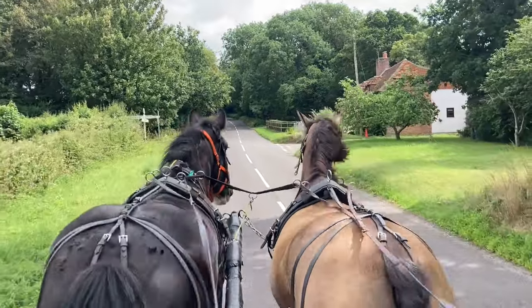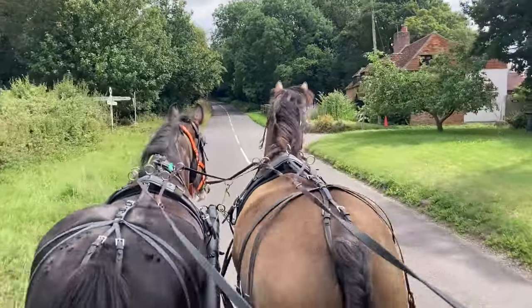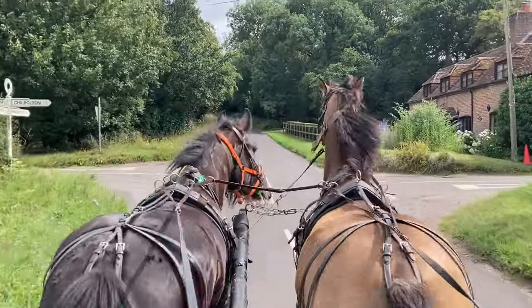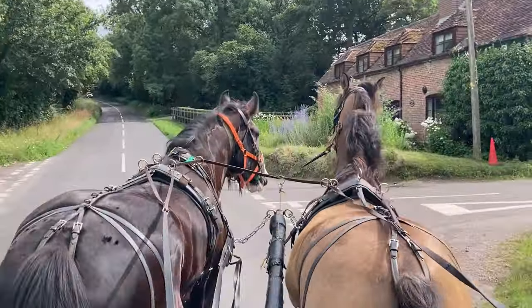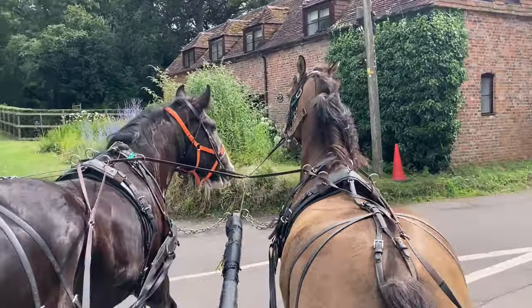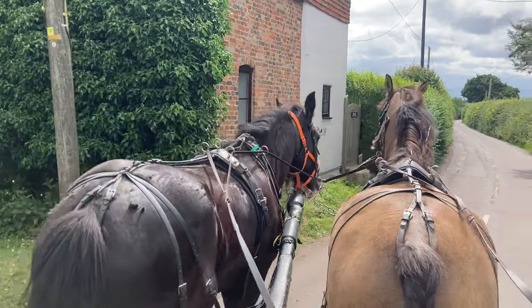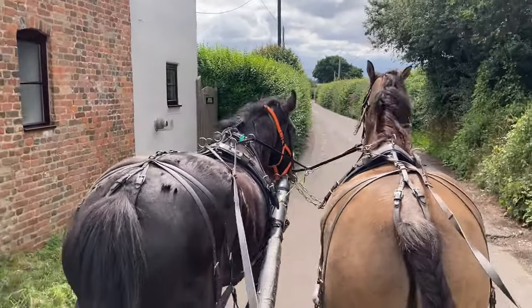The other reason we do this is these are only going to be driven single at home — they're not pair horses at all. I think the Shire might be one day; I think they've brought on another youngster to come on in the future to make a pair.